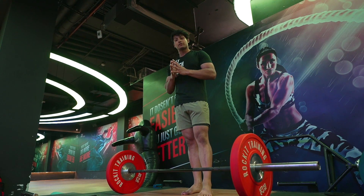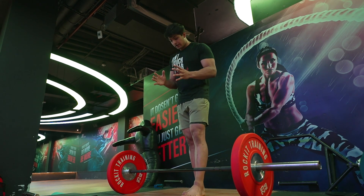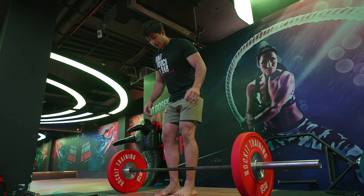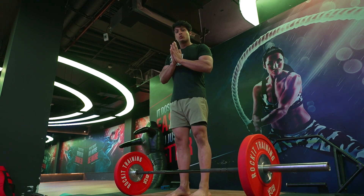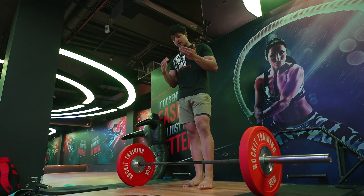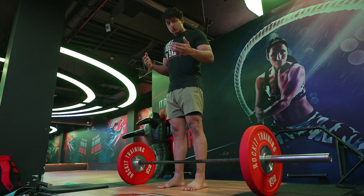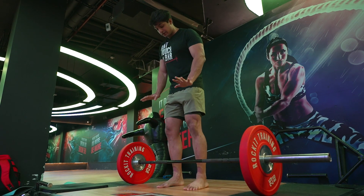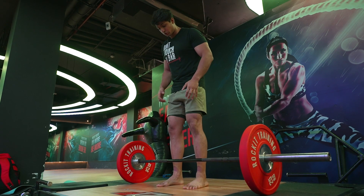Our first point is bar and feet positioning. This is very important because a lot of people put their feet too narrow or too wide. You want to find a position that is individual and comfortable to you. As a general rule of thumb, shoulder-width apart for a conventional deadlift is the standard.